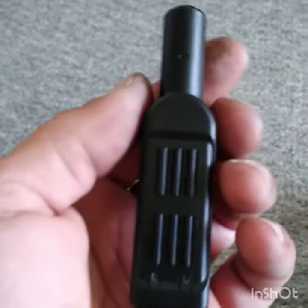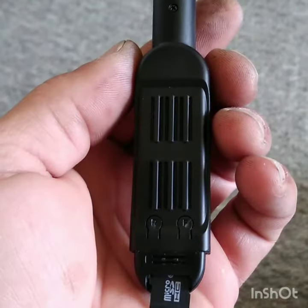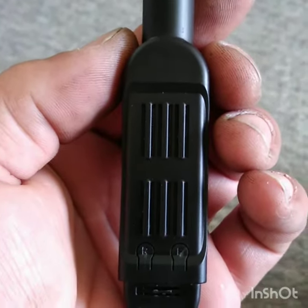I want to make a video on this T189 HD pen camera because it was hard for me to figure out for a second until I found the right video, so I'm going to make a simple one.